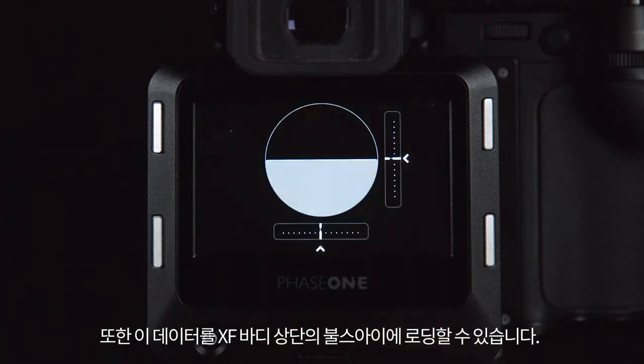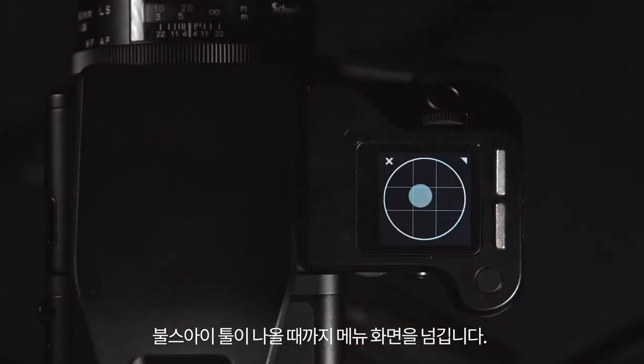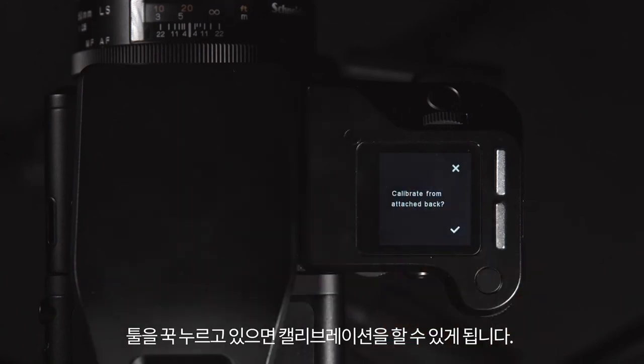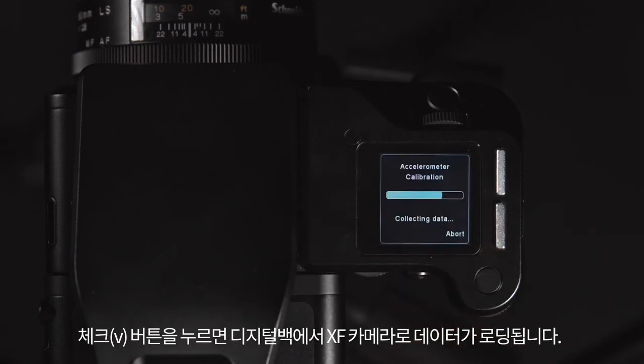You can also load this data into the bullseye on the top of the XF camera. Swipe through the menu until the bullseye tool appears. Push and hold the tool until it lets you calibrate this. This will then load the data from the digital back into the XF camera.